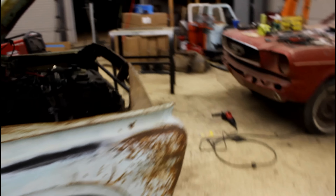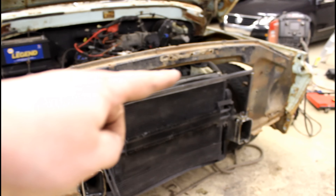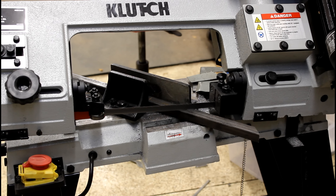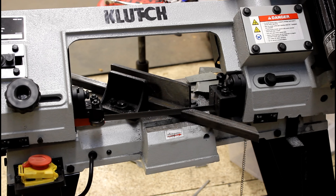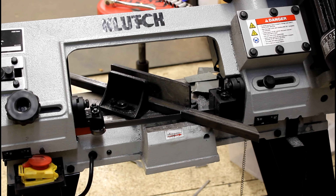I'm setting up my horizontal bandsaw for a 45 degree angle cut. I'm modifying the original core support and putting this in, and I want to have some gussets for side-to-side force — it'll be out here on the front end when taking hard turns and stuff. That's what the core support is looking like. Obviously I'm going to fill in this area and then these open areas on the side.